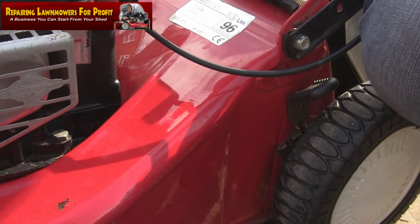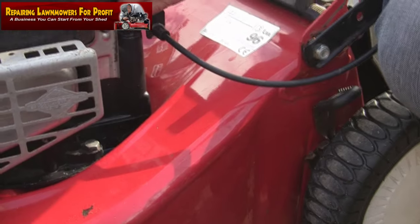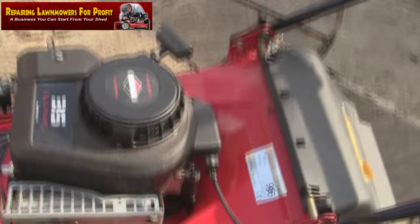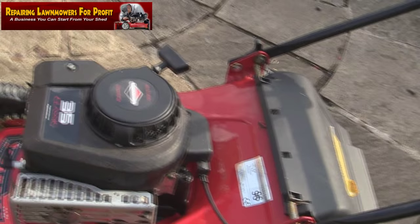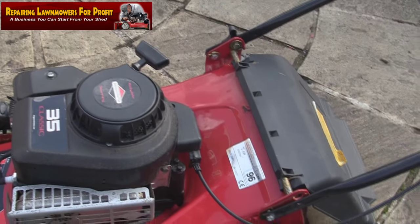When I write the listing out, if I sell it on eBay, I'll just write that the oil is fairly clean but it's not been replaced. It's not black, people don't mind. So that's one less job. The pull cord is good on this one, the plug's good.